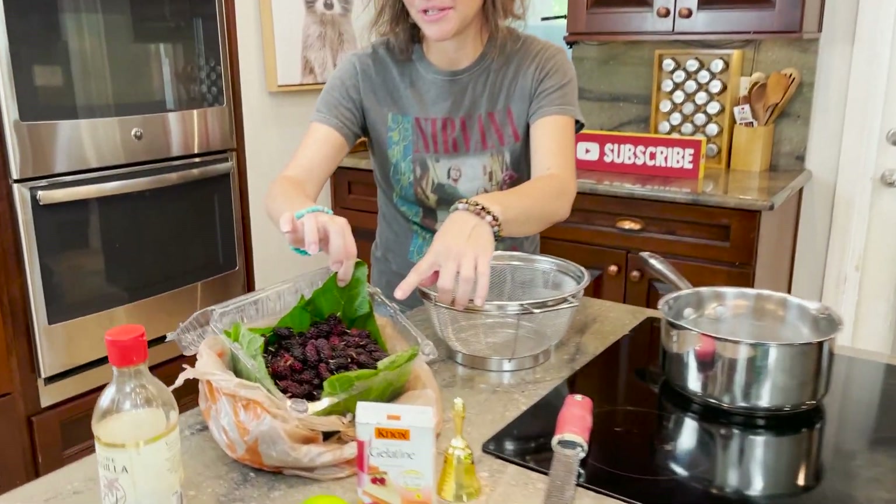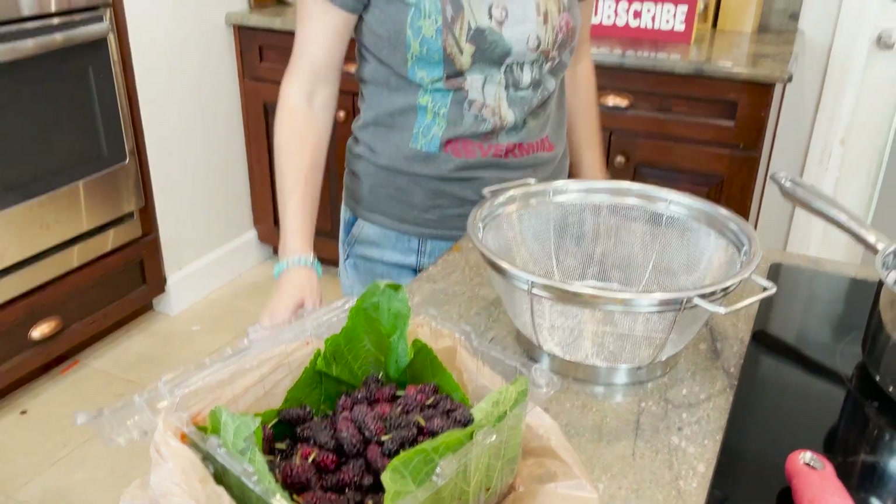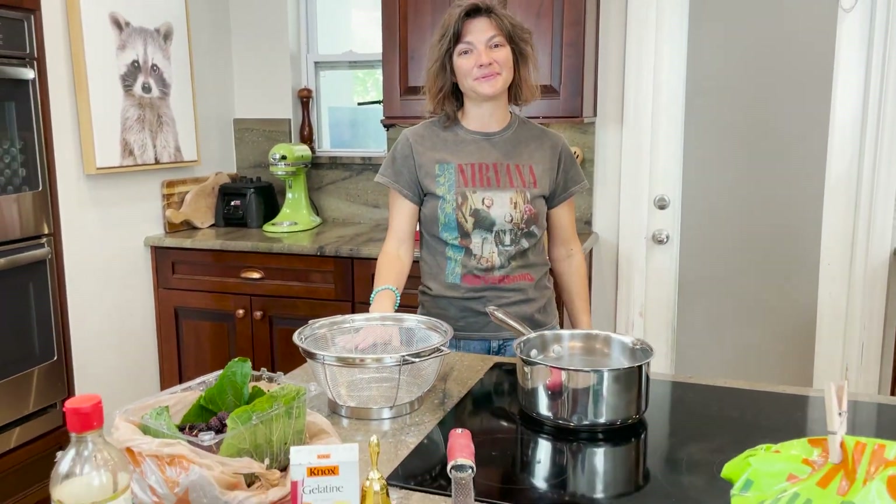Today, I hope you've tuned in to see what we made with our beautiful mulberries that our friend, our Native Eat's friend, went and picked for us right here in Florida. These are the mulberries that we showed you guys — we're going to make mulberry jam today, so that's exactly what we're going to do.